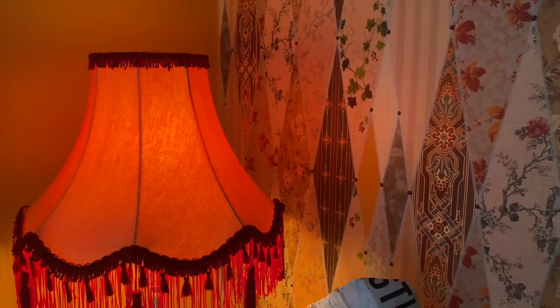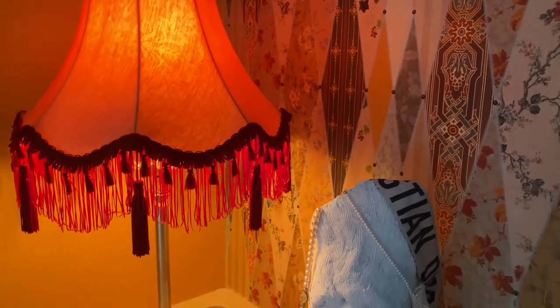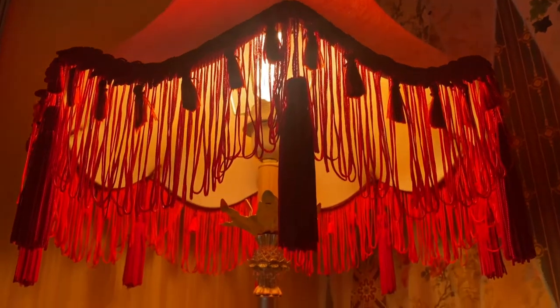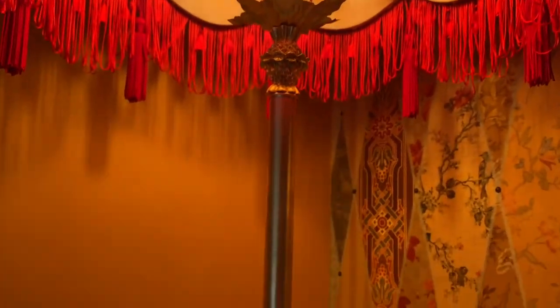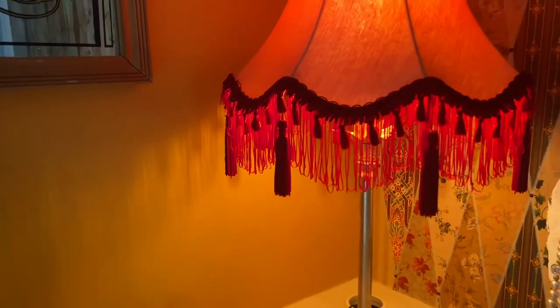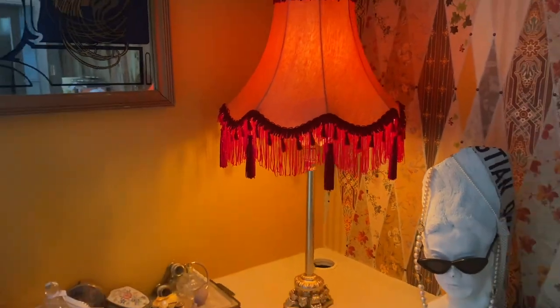And voila — my 70s lampshade of dreams! I hope that you guys enjoyed this video and are as happy with the outcome as I am. As always, please do hit the thumbs up button, start a conversation in the comments below, and hit subscribe if you aren't already. Hopefully I'll see you next time. Bye!